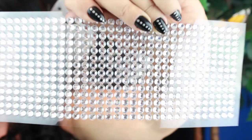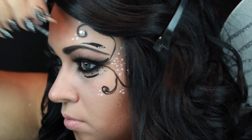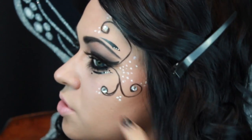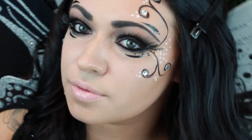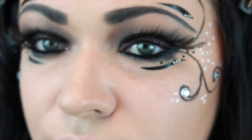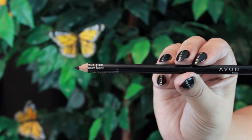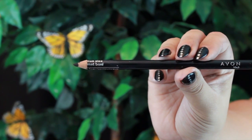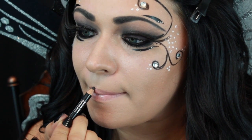I also decided to add some crystals to the design to complete the look. And since I don't have a black lipstick, I'm using the same black eyeliner to finish the look off.